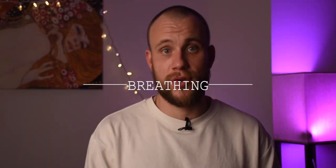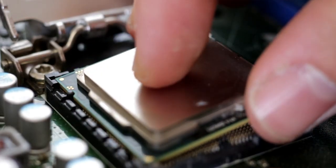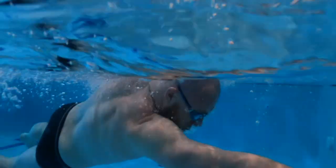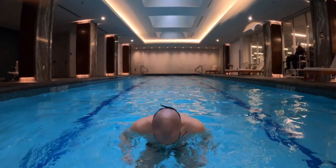Breathing is the most natural skill we possess — we never had to learn how to do it; it came pre-installed. However, it is not as natural when you try to breathe while swimming. The most important thing you need to understand about breathing while swimming: let the air out of your lungs. Your lungs have a specific capacity. Take a deep inhale and hold your breath, then try to take another inhale on top of the previous one — you can't do it, right? You need to exhale first. Learning how to exhale in the water before coming up for a breath will help you master your breathing skills.